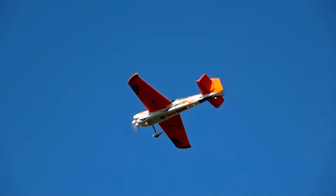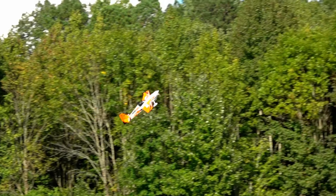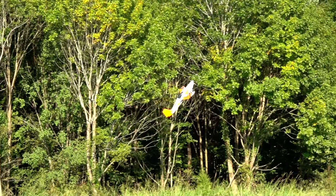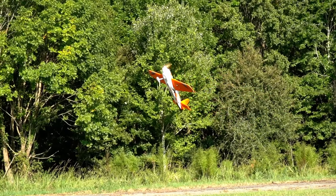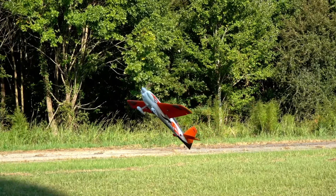It's not terribly prone to stalling, though it does get a little squirrely when you're flying in wind and at lower speeds. If you're cranking it around like this, this is where you start running into issues. You've got to have a little bit of coordination with your rudder and your elevator to make sure that it stays level.